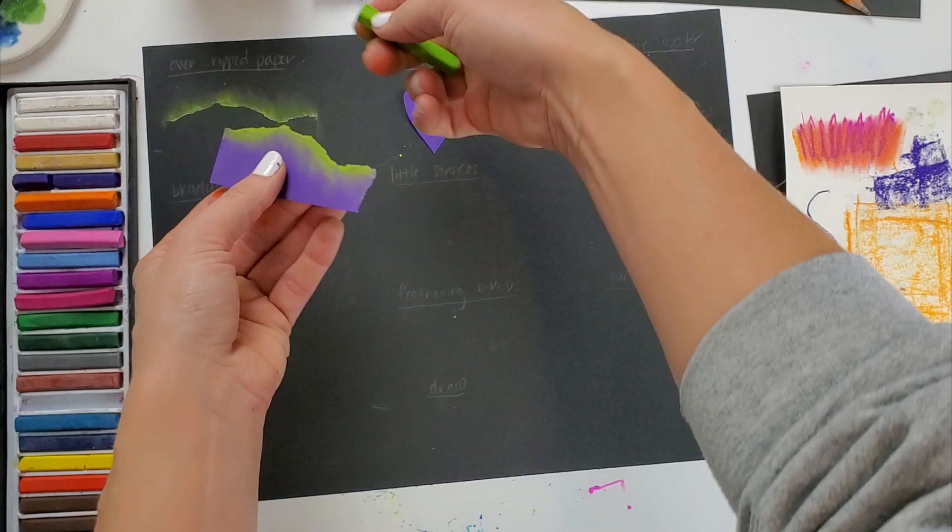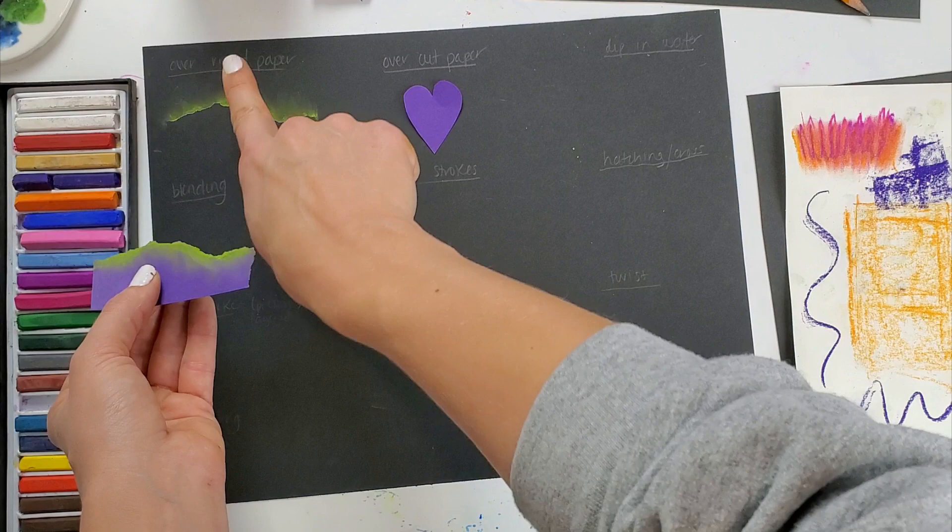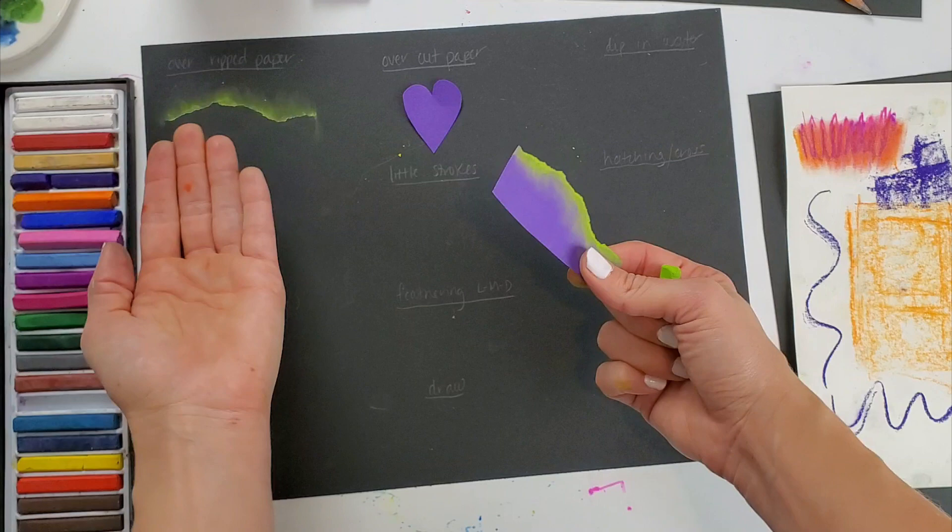I have this ripped piece of paper — I laid it down and then using my chalk pastel I traced along the tear and then used my finger to smear it a little bit. Now it looks like I've got some lights coming up from behind a mountain.